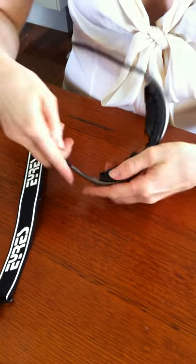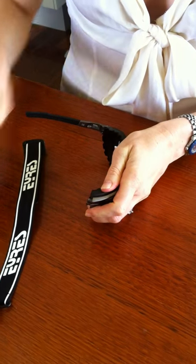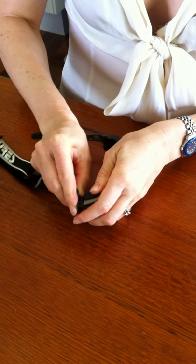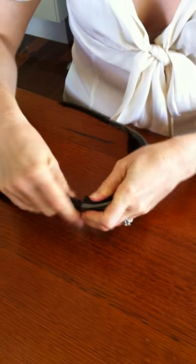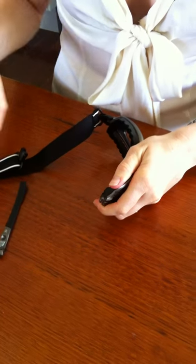To do that, you need to bend the temple and push it forward. Then get your strap and click it on. Do the same on the opposite side.